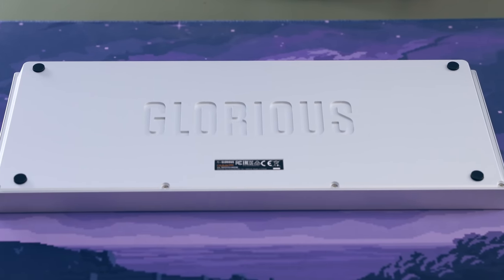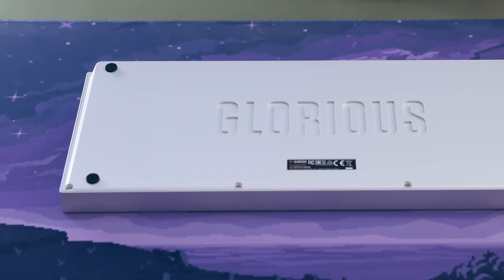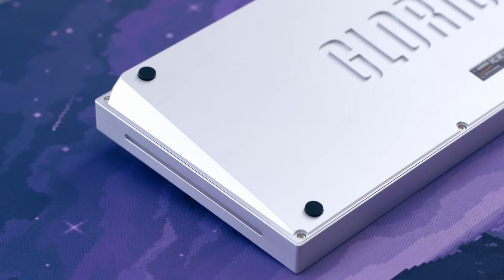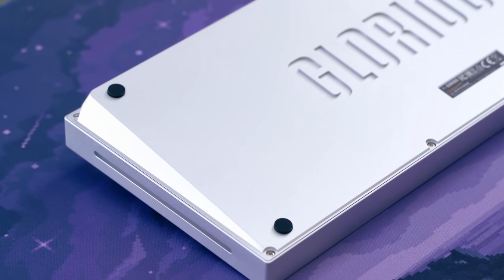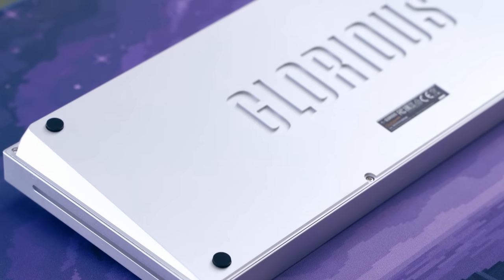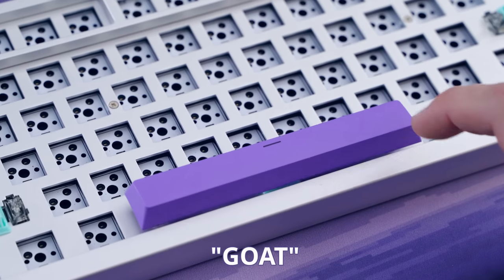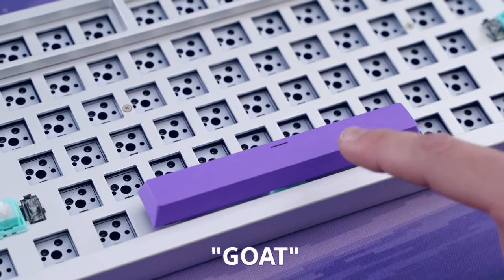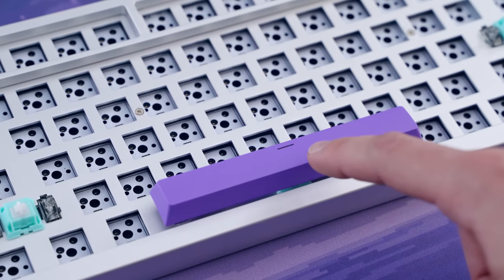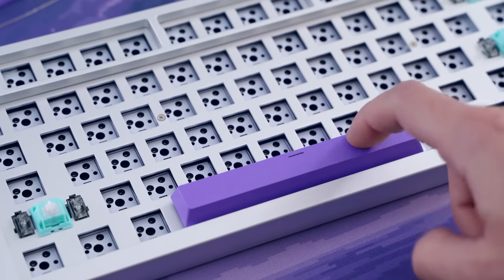Looking at the bottom of the keyboard, it's got 'Glorious' engraved on it — probably not my favorite part, but it exists. It's also got four rubber feet, and I really like this little lip on the side; it makes it a lot easier to move around on your desk. The overall construction for the price is quite good. It also comes with GOAT — 'Greatest Of All Time' — stabilizers pre-installed, and I can say they are not the greatest of all time at all.